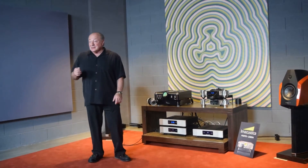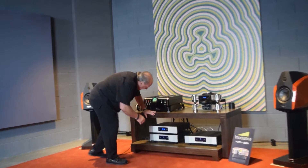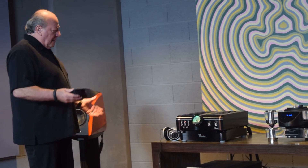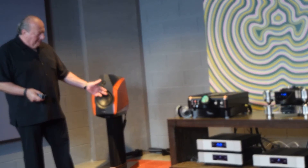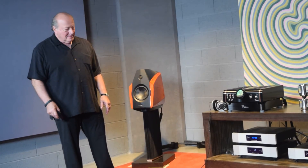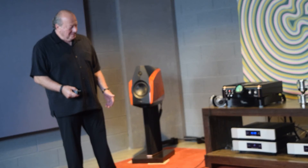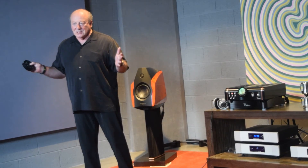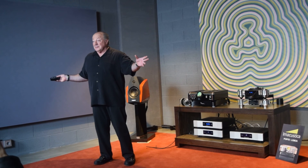I'm going to put some music on and switch the tone control in and out, so you can hear that the place where you listen to most of the music is not affected at all — you will not hear a change. I'll put these controls on zero. You see there's no coloration in the middle part of the music that you listen to. So when you use the tone control, the only thing affected is the part you want affected — but not the part you don't.